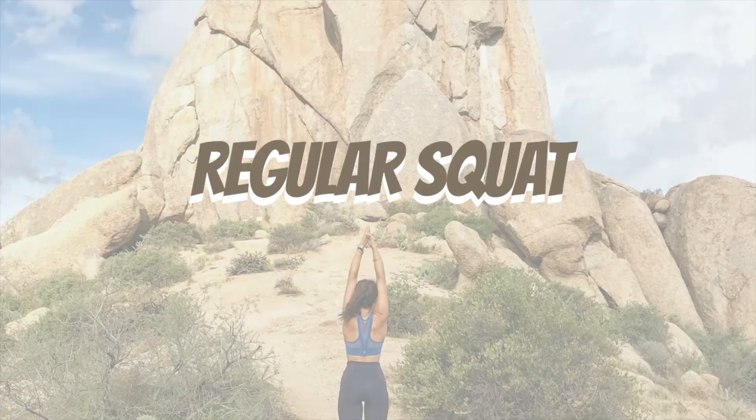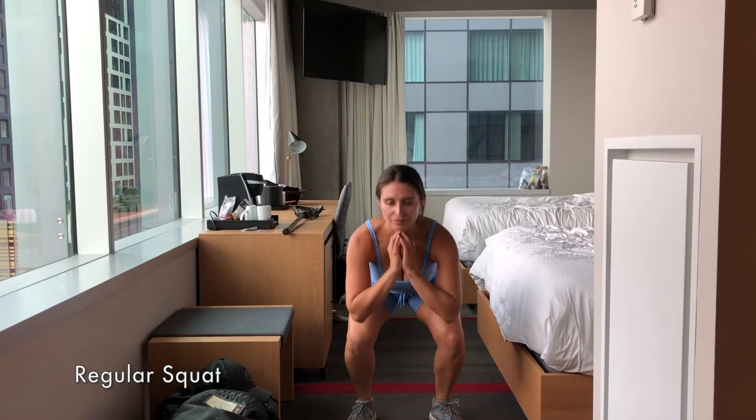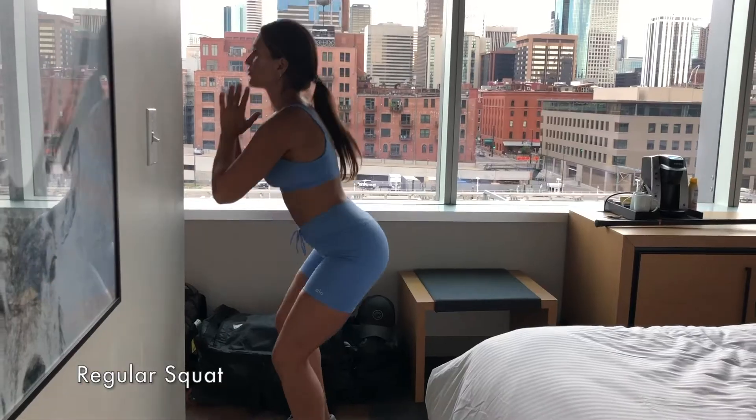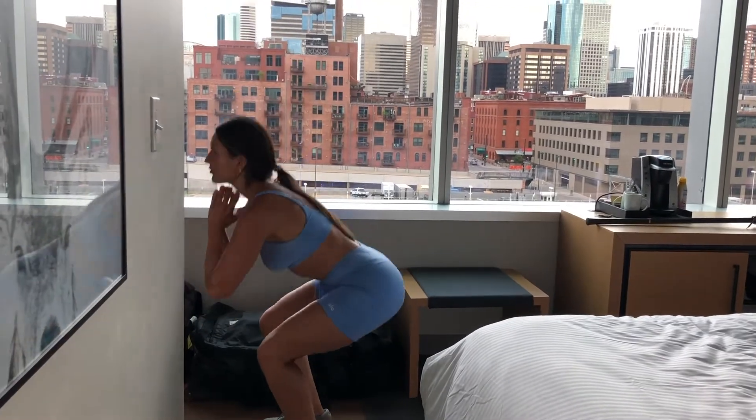Regular Squats. Again, our knees do not go over our toes. Your toes outward and your heels in, and sit down as best you can. Do not let your shoulders go over your belly button.